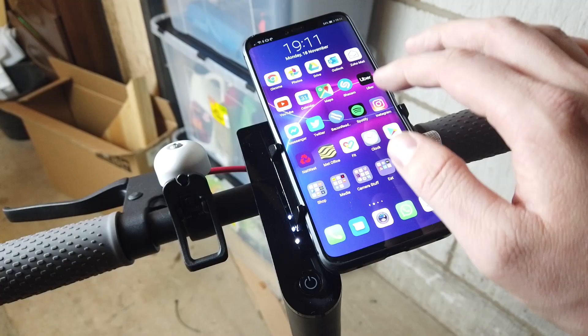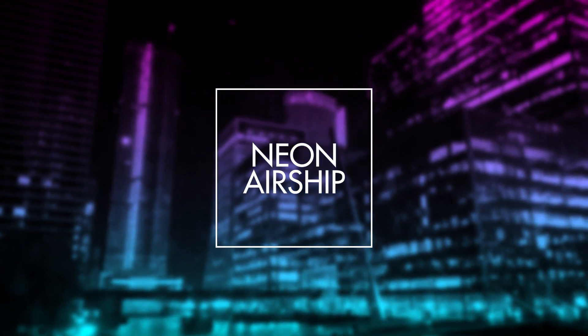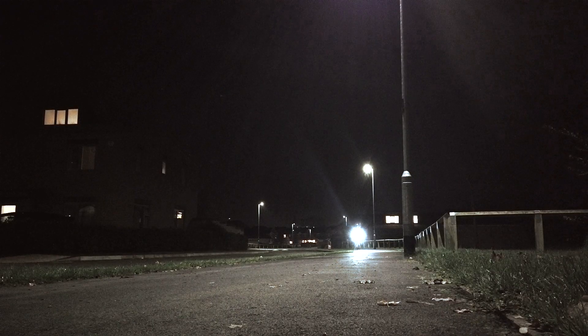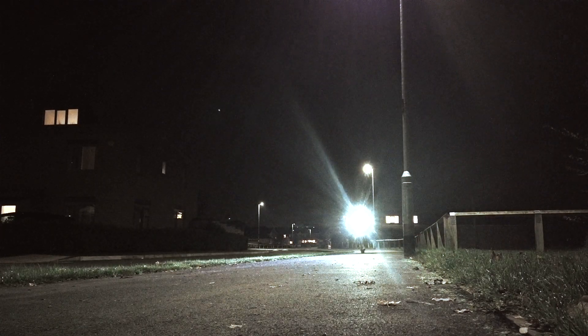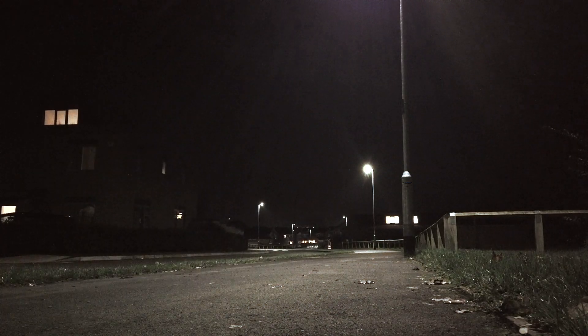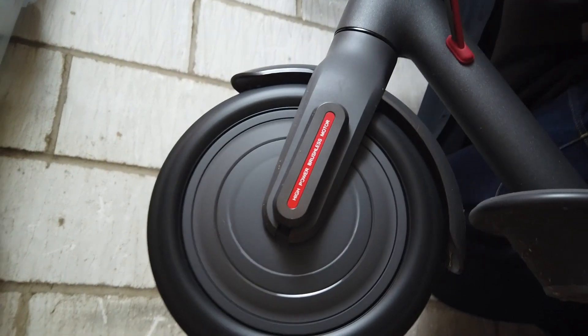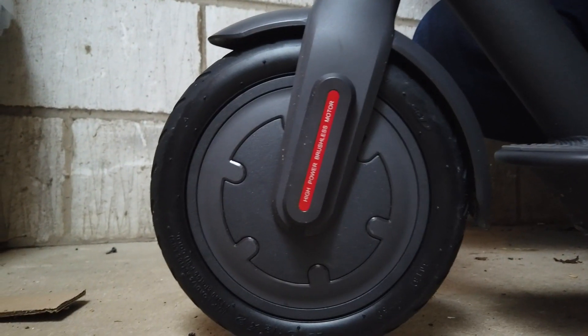All you need is your scooter and an Android phone. The main thing stopping you from flashing custom firmware on 1.5.1 is the updated Bluetooth driver — version 081 blocks you from flashing custom firmware. So first we need to download the working driver, which is version 072.